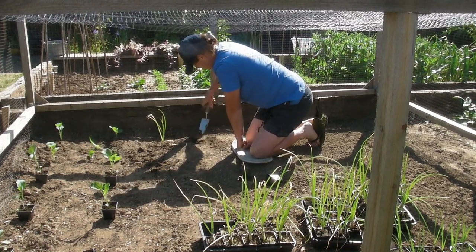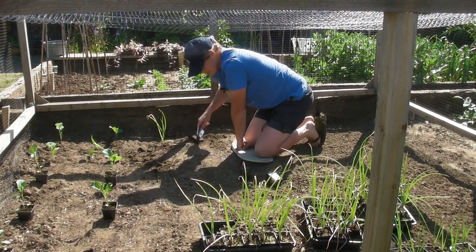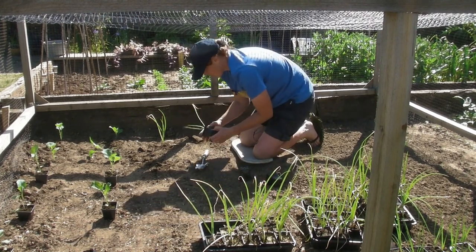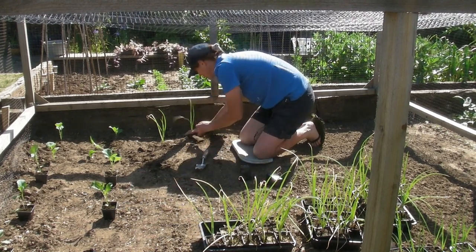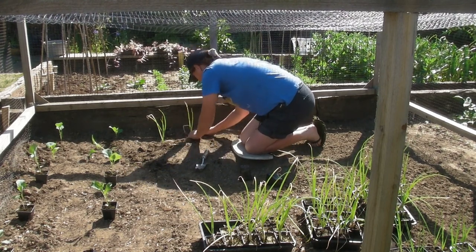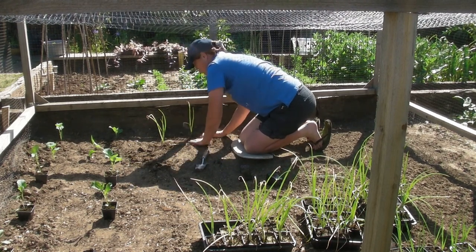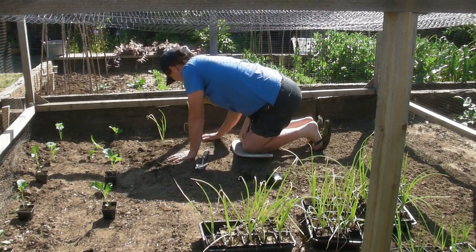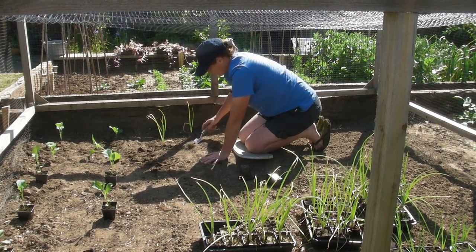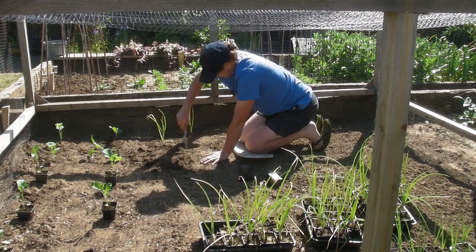I sowed these from seed in January of this year, so they've been growing really well. Just be aware that at this time of year in the greenhouse it gets incredibly hot. Keep an eye on everything that's in the greenhouse and make sure that you water it really well, because plants can wilt through lack of water very, very quickly.